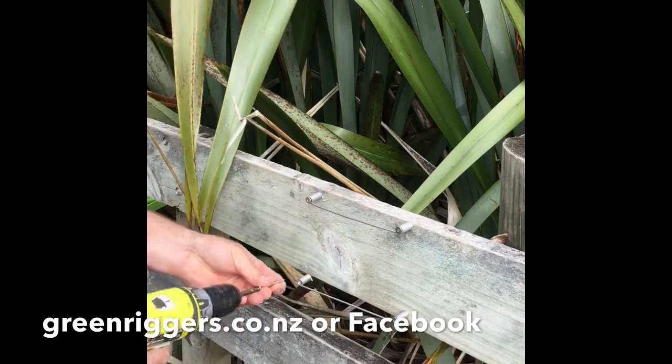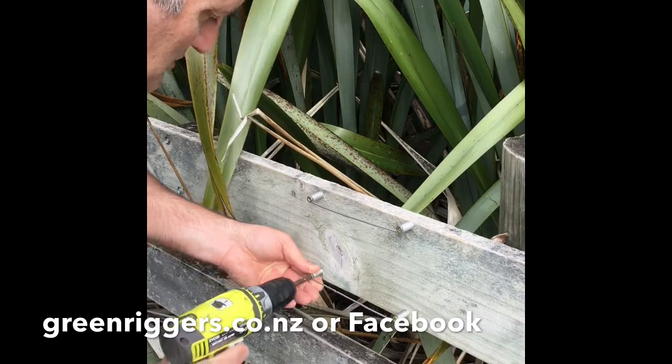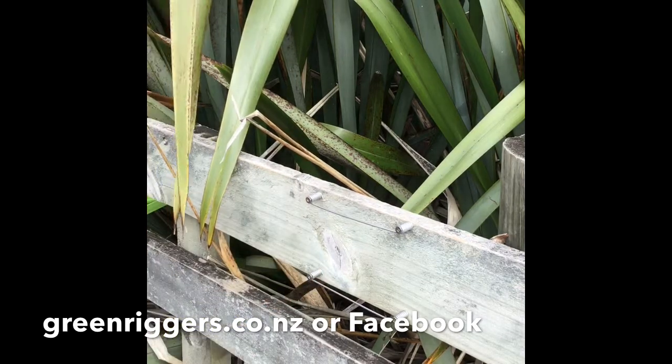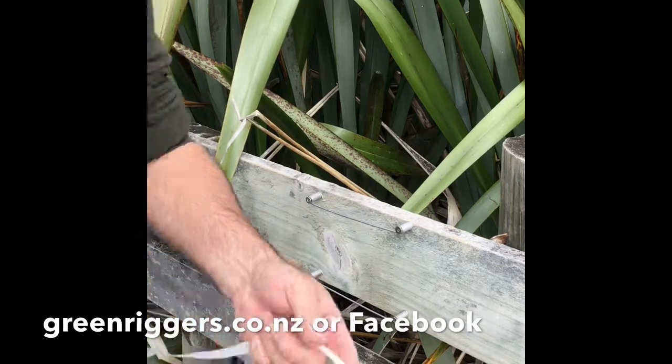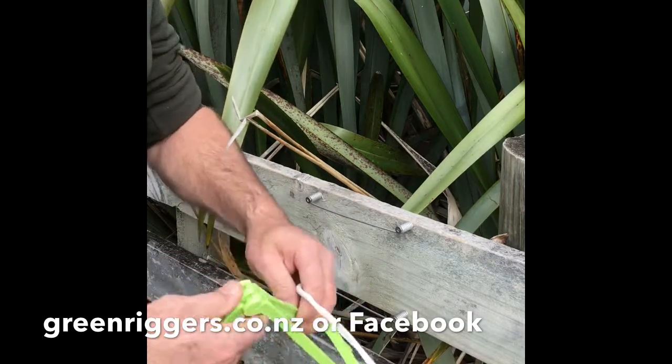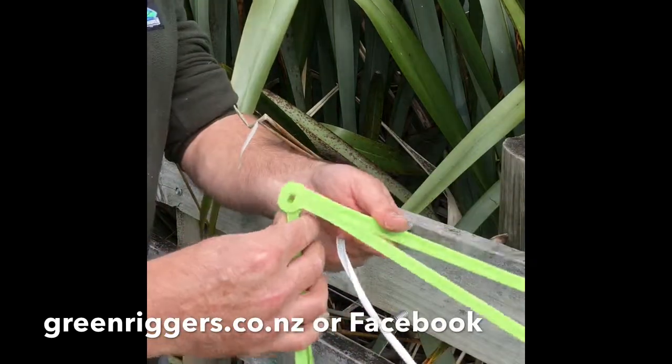And the last one. Okie dokie — then we get our GreenRigger and our hot wire or tape, whatever you're using.